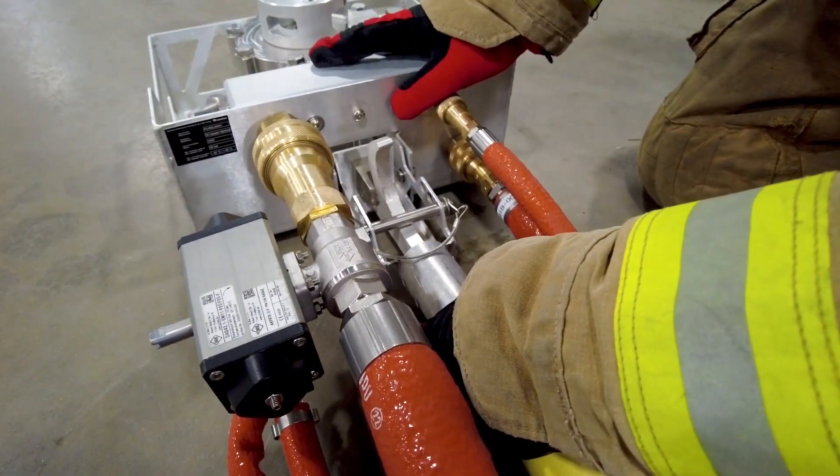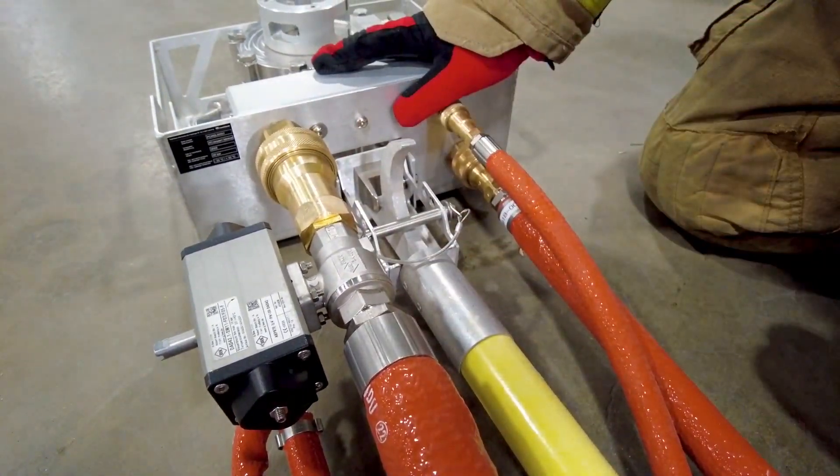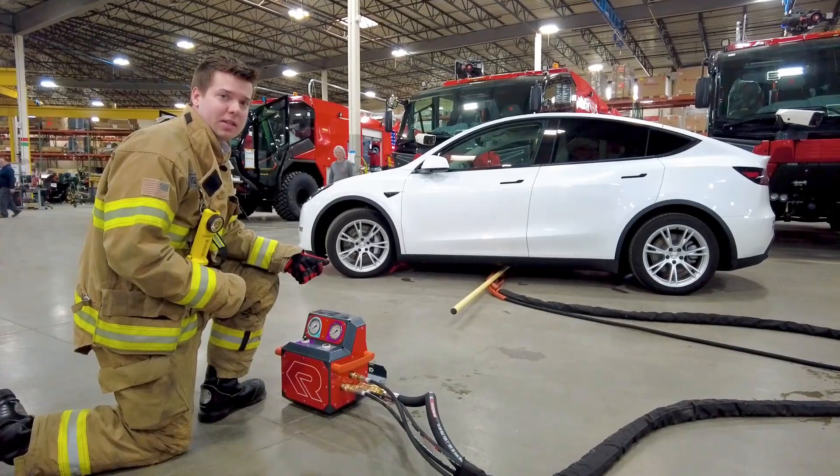Attach a pike pole to the BEST extinguishing unit. This will act as the arm to push the unit underneath the electric vehicle. With the pike pole now attached, position the BEST extinguishing unit underneath the electric vehicle battery pack.